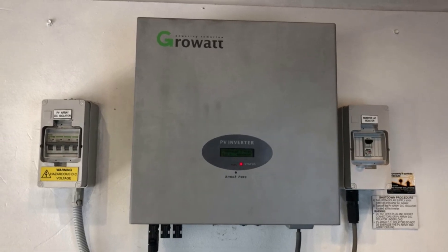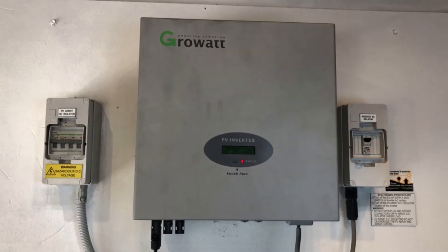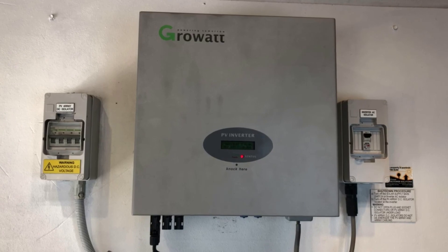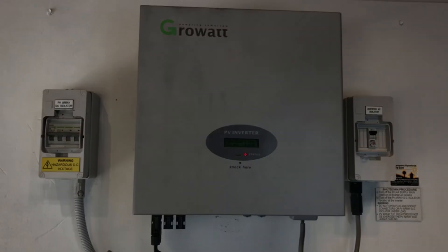If you're on the Gold Coast or South East Queensland area, Gold Coast Solar Power Solutions can certainly help you. If you're somewhere else in the world, I recommend you get in touch with a local solar accredited electrician who can assist you further. Thanks very much for watching this video — I hope it's been helpful for you.